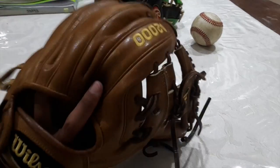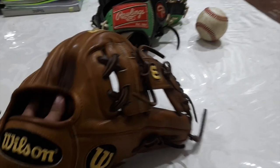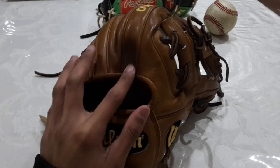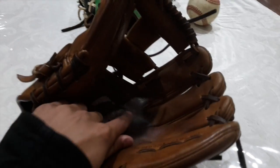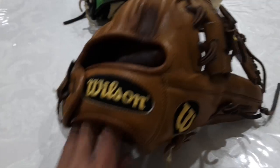I like the Pedroia fit and I like the feel of the glove. Except when I'm catching sometimes — I think I catch it in the wrong spot. I play pretty early in the morning, so I catch it probably in there and I kind of just feel it in my fingers, but it's alright.